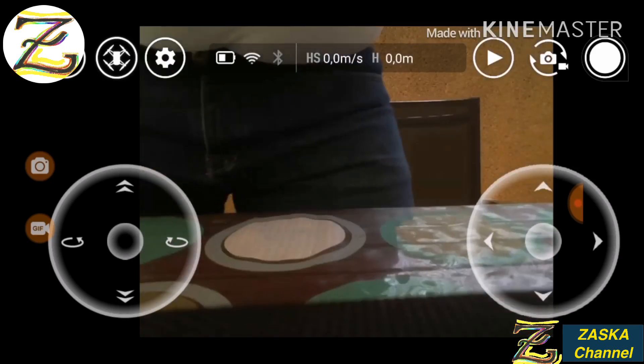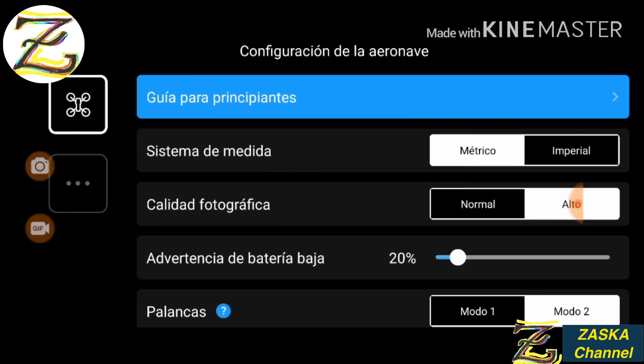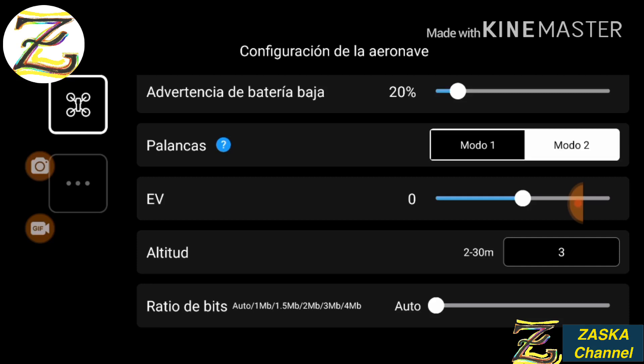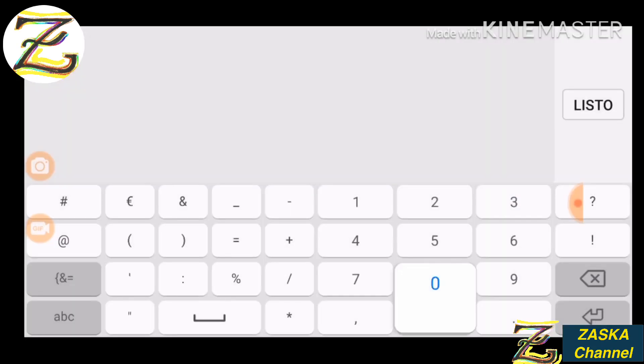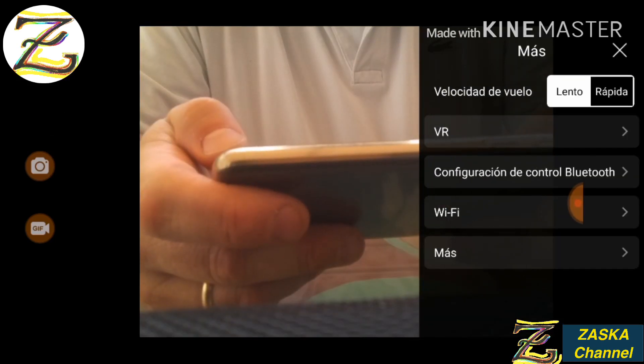Before we turn it off, let's set it up for 30 meters. Go to More, then altitude, set to 30 meters. Done — we've set it up for 30 meters, and we'll test that later.